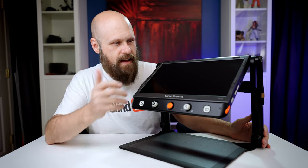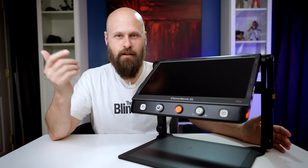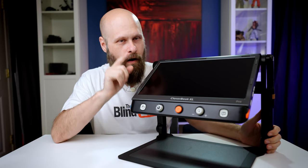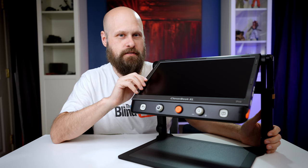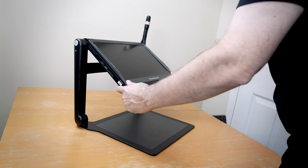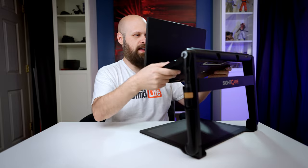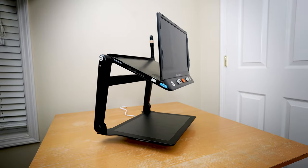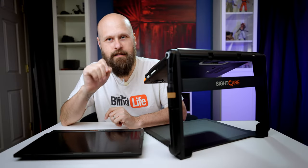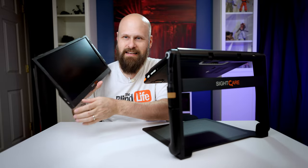You might be thinking, what did they change? It looks exactly the same as the CloverBook Pro. Well, other than being much larger — the CloverBook Pro was a 12-inch screen and now we have a 16-inch screen — they've improved one very important thing: the screen raises up. So now you don't have to look down onto the screen; you can raise it up and it's right in front of you. This makes it so much easier to see the complete image. The Pro part brings in the extra screen, also a 16-inch screen, which works exactly the same as the previous model.